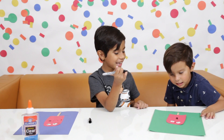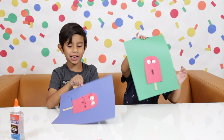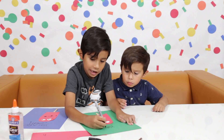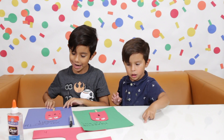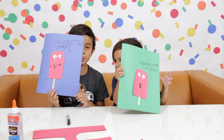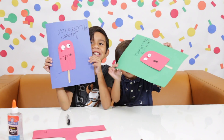Do you like it? Funny faces. You look cool. I'm going to write 'You're the coolest.' Ta-da! You are the coolest. You are the coolest.